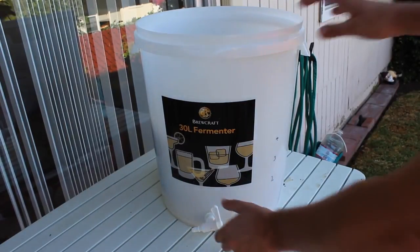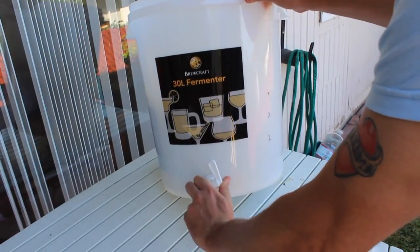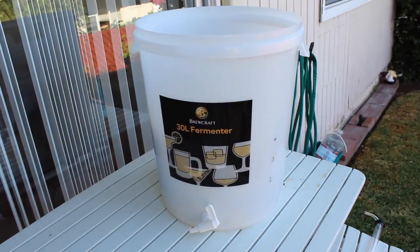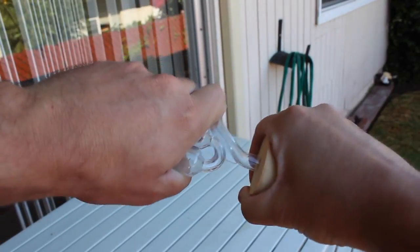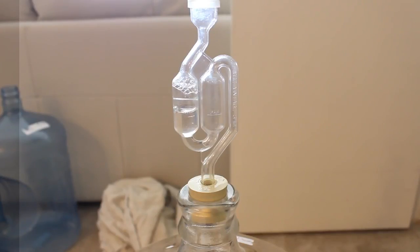Next, we have our 32-quart or eight-gallon plastic bucket with spigot. I had to drill the hole in this plastic bucket myself — it didn't come drilled, so you're going to want to have that drilled. Next, airlock and bung. Yours might look a little different — just make sure they fit together and that the bung fits securely in your glass carboy.